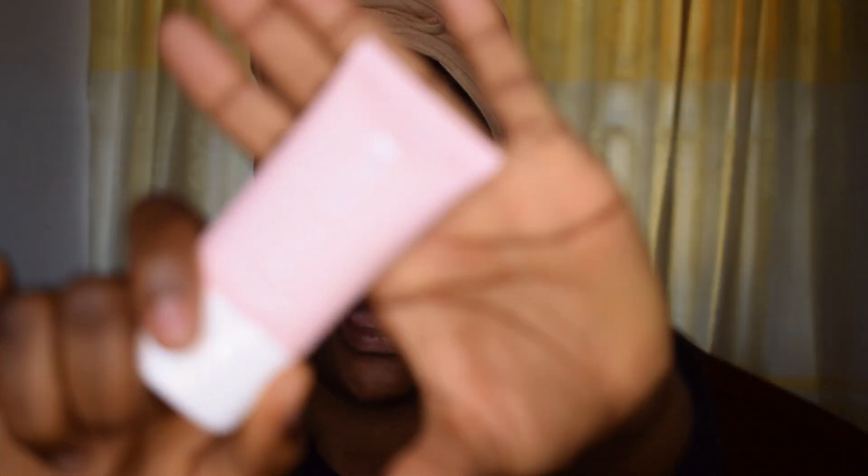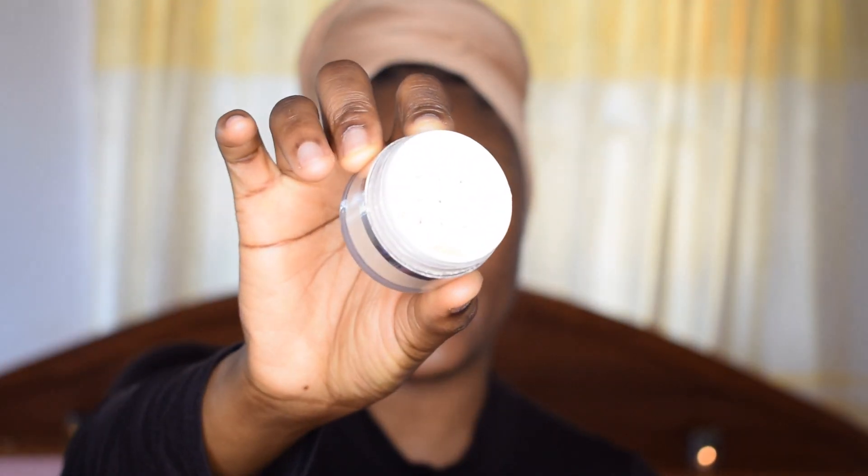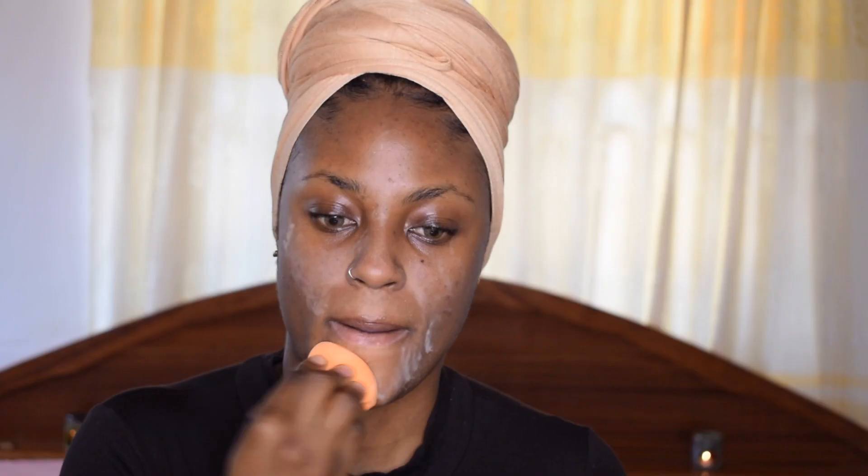I'm going in with the ColourPop All Star Matte and Blur Primer. Then I'm going straight into the ColourPop No Filter setting powder, which kind of looks like the banana powder. I'm going to set my entire face with this.